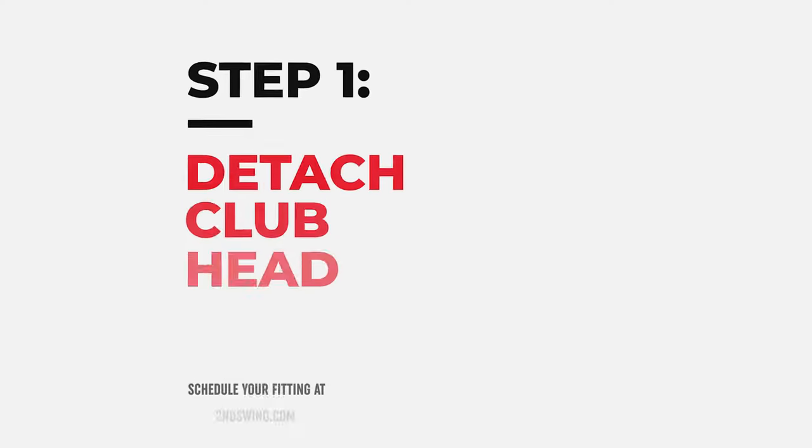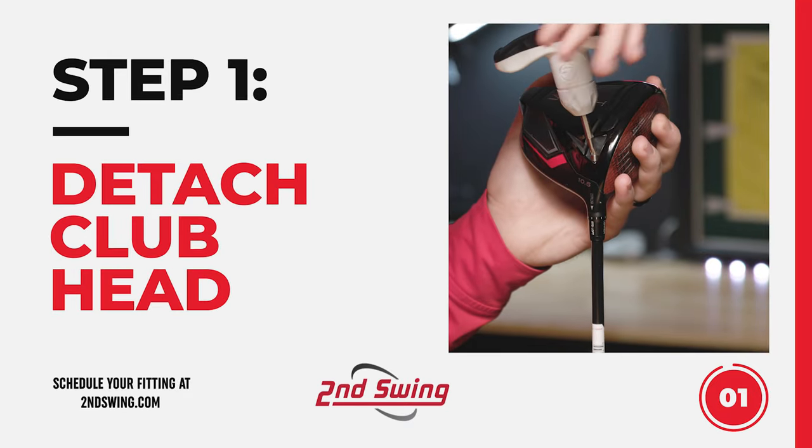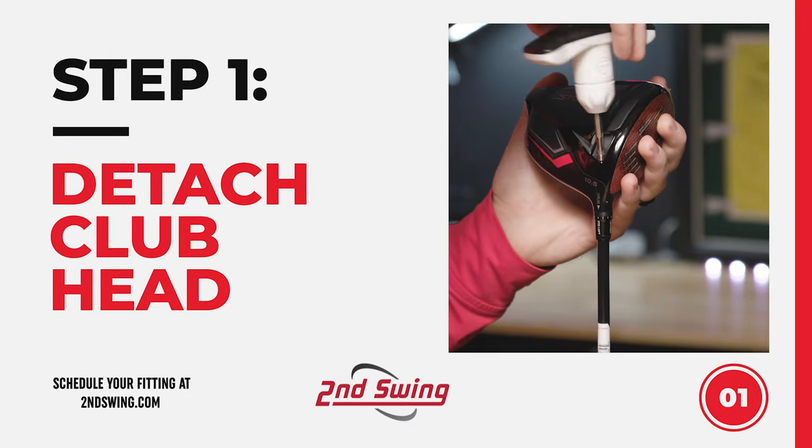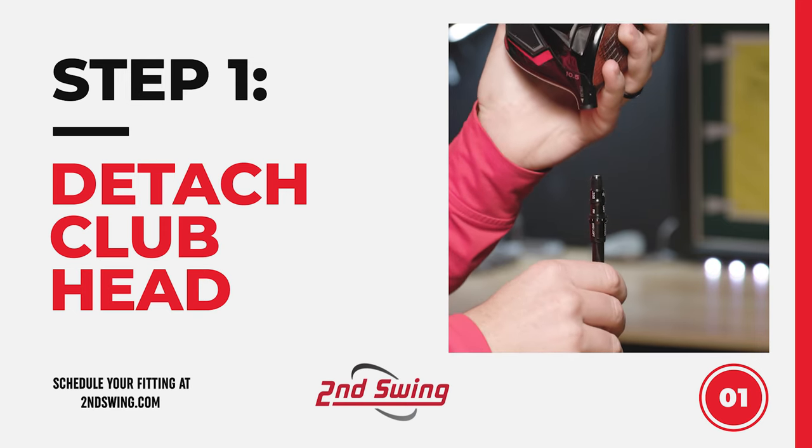The first step is detaching the club head from the shaft: insert the wrench and rotate counter-clockwise. It should pop right off.